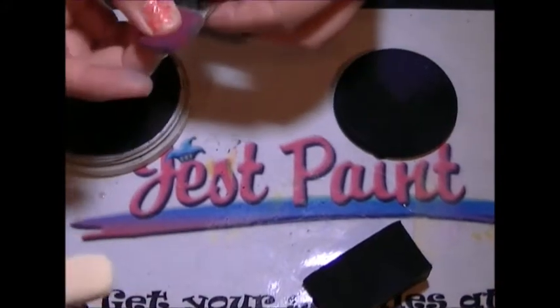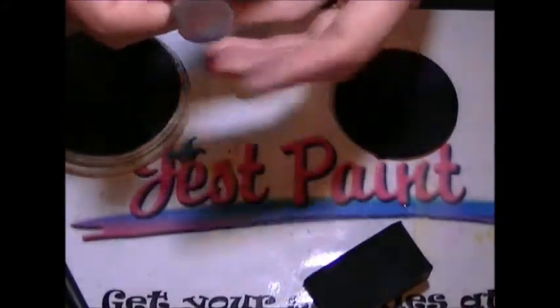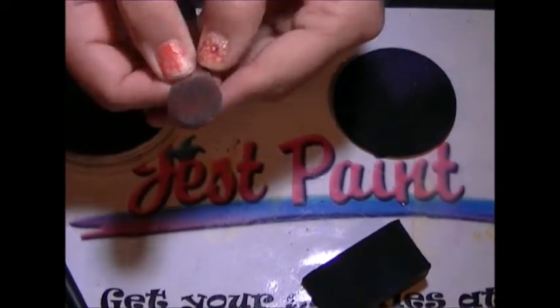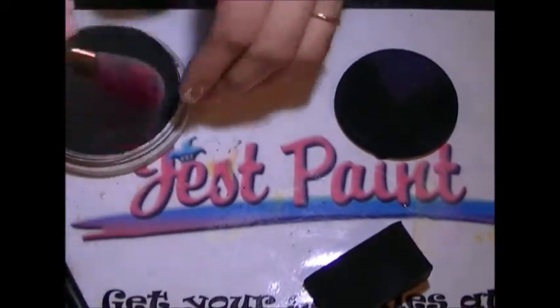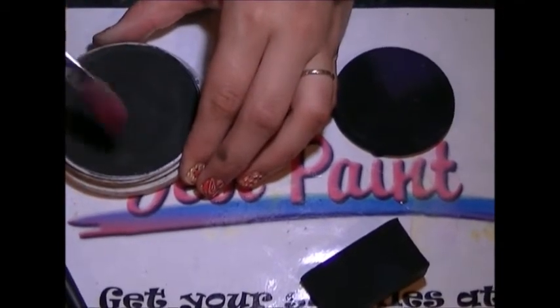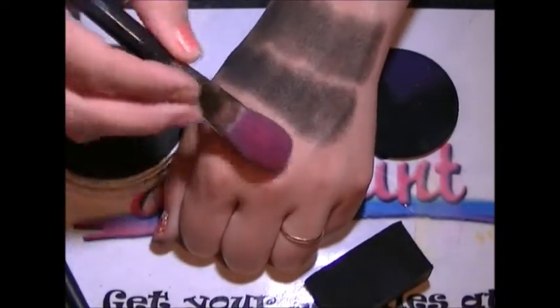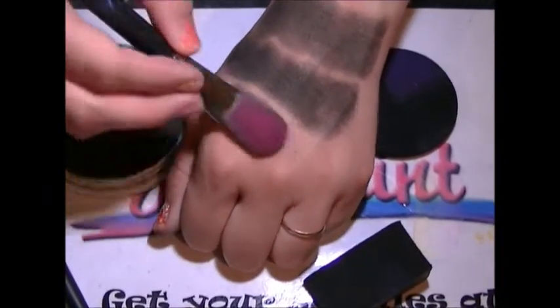Some people have problems with their smoothies loosening out of the ferrule. If you do have that problem, just put it back in and use something to squeeze it and pinch it tight to hold it in. You also want to be careful that you don't wash them too hard, because they have a plastic applicator in the middle that's holding it together, and you don't want to damage it.